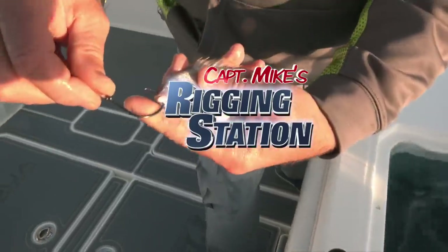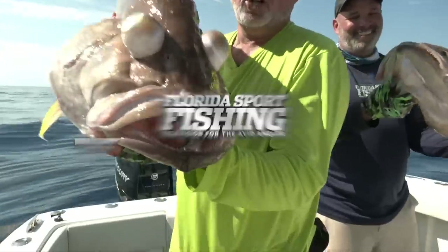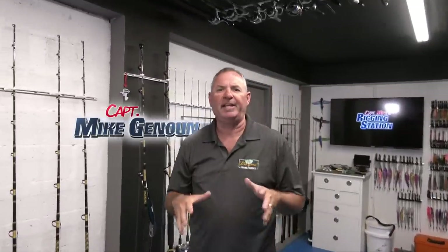Captain Mike's rigging station, powered by Florida Sportfishing TV. What's up guys, I'm Captain Mike and welcome to my rigging station. This is where it all happens. In advance of every trip, we spend a ton of time preparing because proper preparation long before you ever hit the water is absolutely vital for success, regardless if you're targeting swordfish or snapper. That's exactly our topic of conversation here today — the mutton snapper.